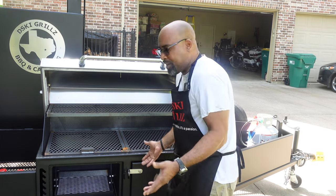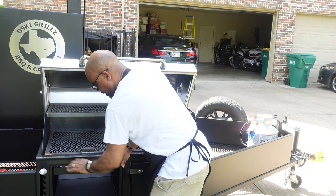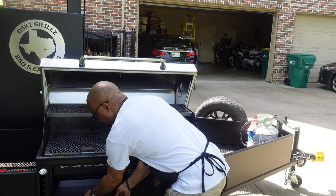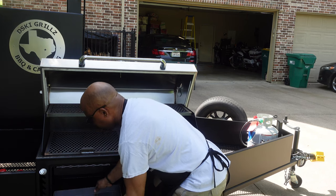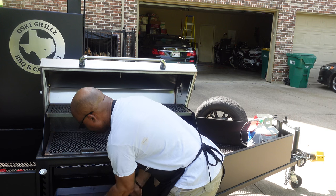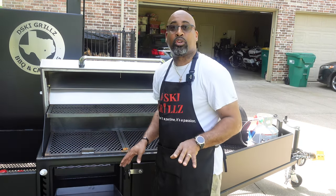You might be like, how am I going to get this out of here? I'll show you. If you raise this up and once everything has cooled off, you have an ash catcher right here. Dump your ashes, put this baby back in, and you are 100% good to go.